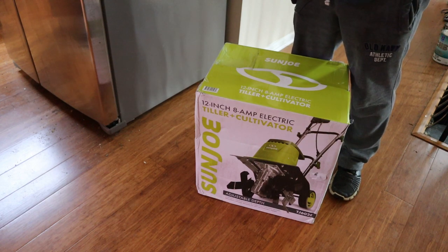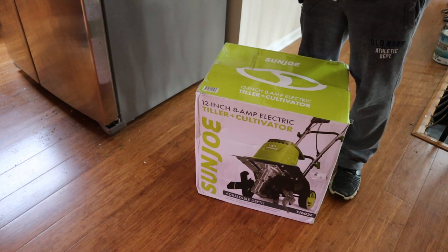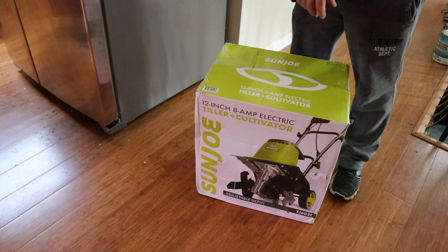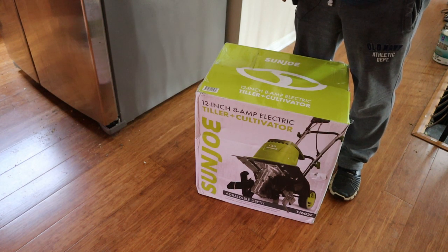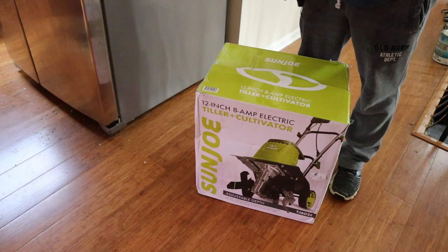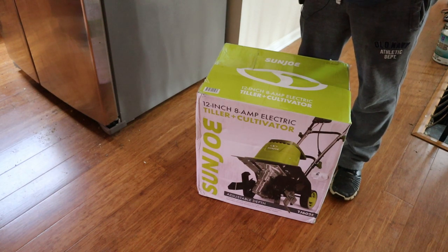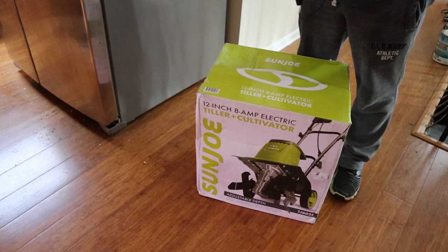For the first time in five years, this past fall I put cover crop seed down, which sprouted. Then spring came and I went to turn the soil over with a shovel to mix the cover crop in, and the root system was much thicker than I thought. Since time is money and I don't have much time but I've got some money, I went ahead and got this small cultivator — something lighter and easier to manage than my gas tiller.